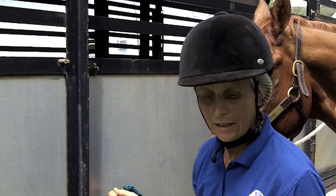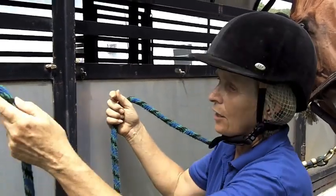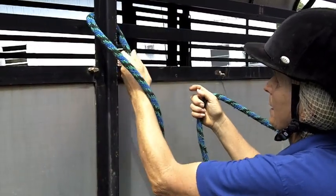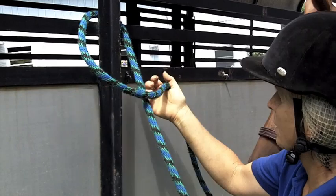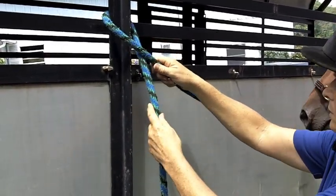This is a basic safety knot. There are a couple of ways to do it but this is quick and easy and works for me. You pass the three ends through whatever you're tying into and pull it down so that there's not too much shank between the trailer and the hole.